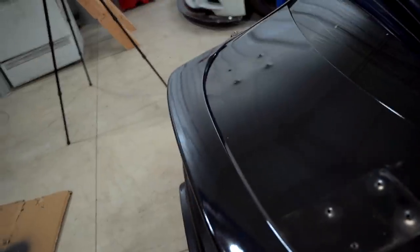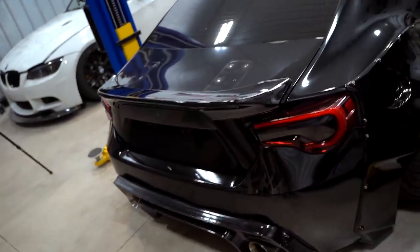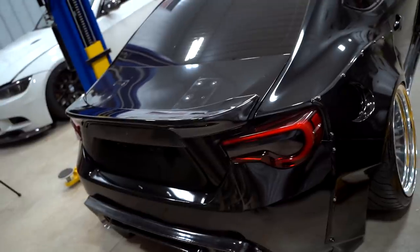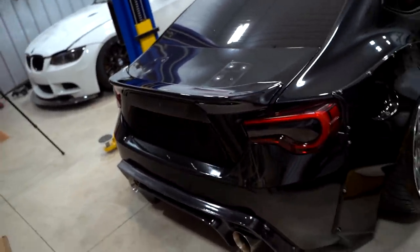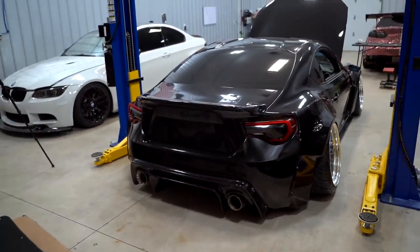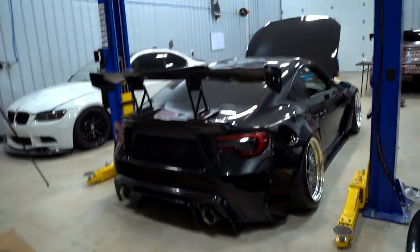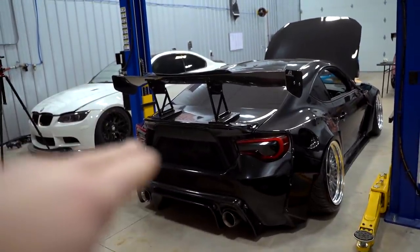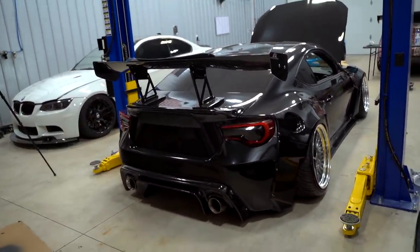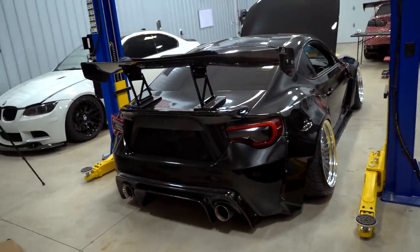We got the trunk clip wrapped and installed with double-sided tape. We had the option of bolting it on but I'd rather not drill holes in the trunk. Here's how she looks with no wing — just a big duck bill, decent size. And here is how she would look with the wing. Drop a comment down below: no wing, or wing with the big duck bill? For now I'm going to run no wing, but I guarantee in the future I'll probably get bored and throw the wing back on.